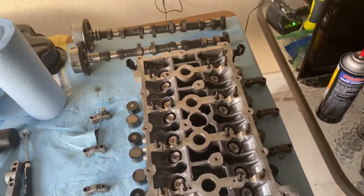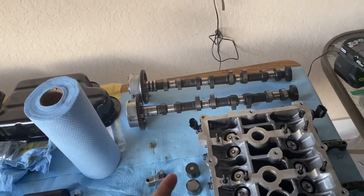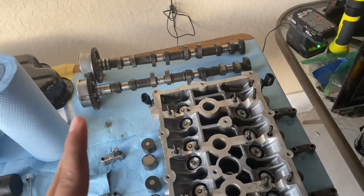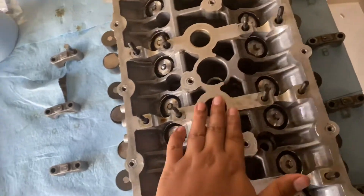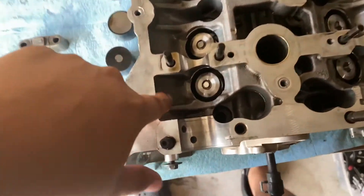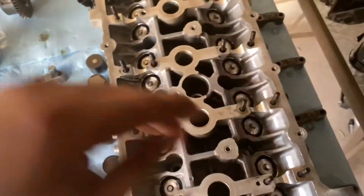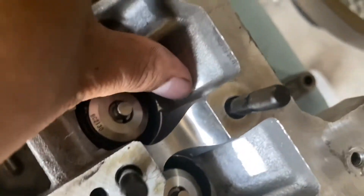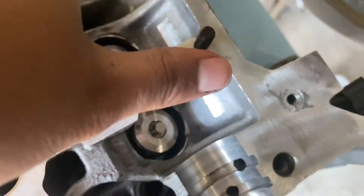I'm going to go through something not a lot of people know about when getting bigger cams for the Genesis coupe. When you get GSE stage one or two cams — I think even the Tomei cams as well — you have to take the head to the machine shop. You see where this is, where the cam lobes would usually go and hit the buckets and push the valves down? You need to have a machine shop grind down some material in order to make the cams fit, because if you don't grind it down it's not going to fit — it's going to hit the wall right here.